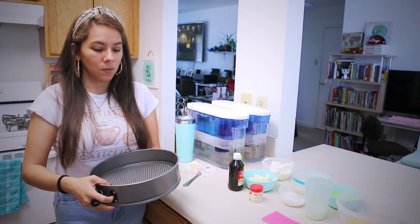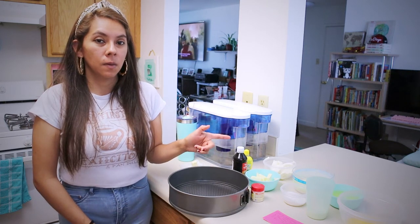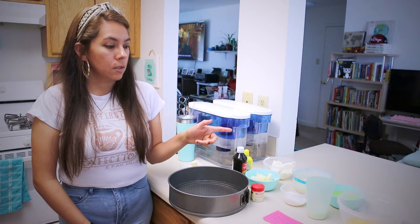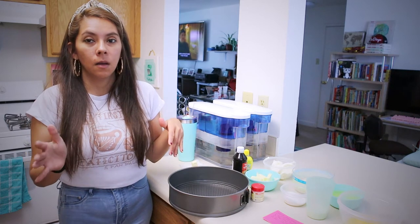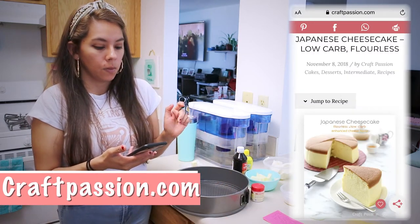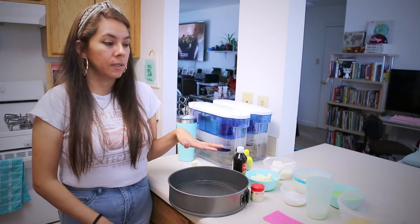I finally found one at the thrift store, so that's what I'm going to be using. The recipe required 70 grams of mozzarella and 20 grams of cheddar cheese, but I didn't have cheddar so I added an additional 20 grams of mozzarella. I'll go over all the ingredients and then show you how I prepare it. I got this recipe from the website craftpassion.com, so if you're interested in the full details you can go there.